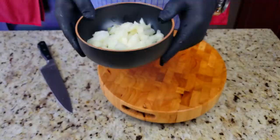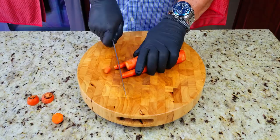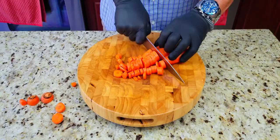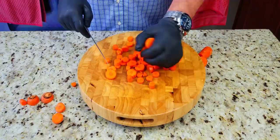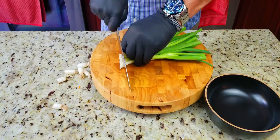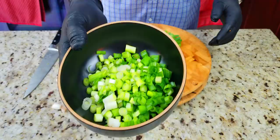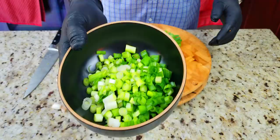Then we've got our carrots. Same thing — we're going to dice these into nice little half-inch pieces. We'll speed those up as well. Once those caramelize, they're going to give a nice little sweetness to the dish. Next up, green onions and shallots — we dice these up a little bit finer. Chop chop chop, speed this up as well, and those are looking beautiful.